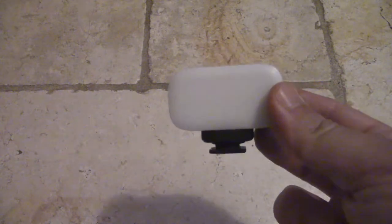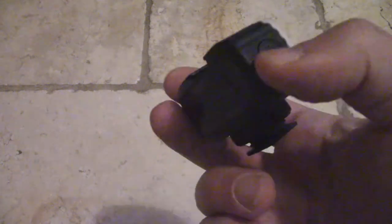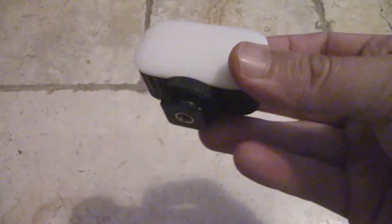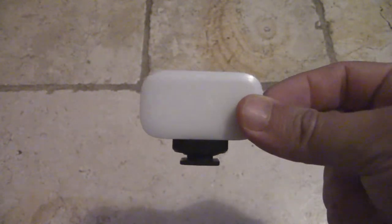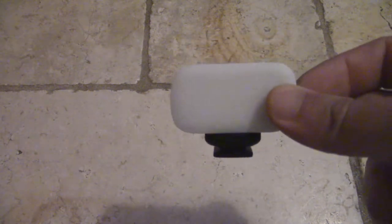Show and tell item number one: these little camera lights are incredibly light. This is from Ulanzi — if you look for the product number Ulanzi mini LED light, you'll pick up one of these. These fit right on top of cameras and they're really compact, so they're great because they don't take up a lot.